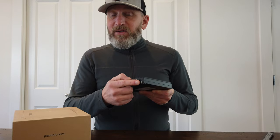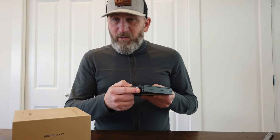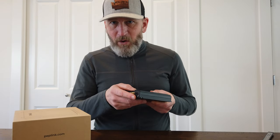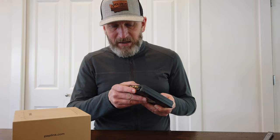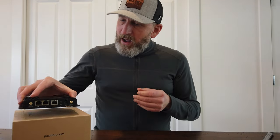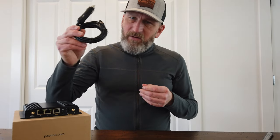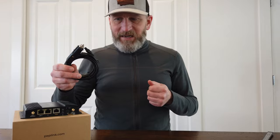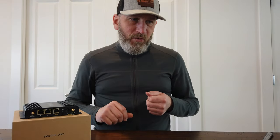I am running T-Mobile in one SIM; the other is empty. These are not capable of bonding for additional bandwidth — they are failover only. That was fine for me. My backup plan would be to use my phone and AT&T as needed. I will be installing this via a 12-volt cigarette lighter plug just to keep things easy. I thought about trying to hardwire it, but decided let's just go with what we have.